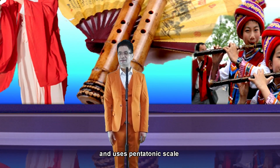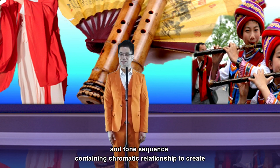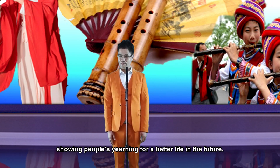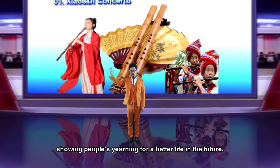The piece depicts scenes of people living by hunting in ancient times, showing people's yearning for a better life in the future.